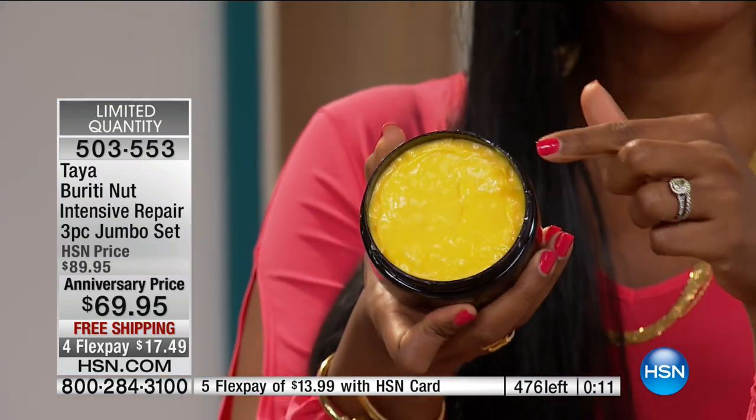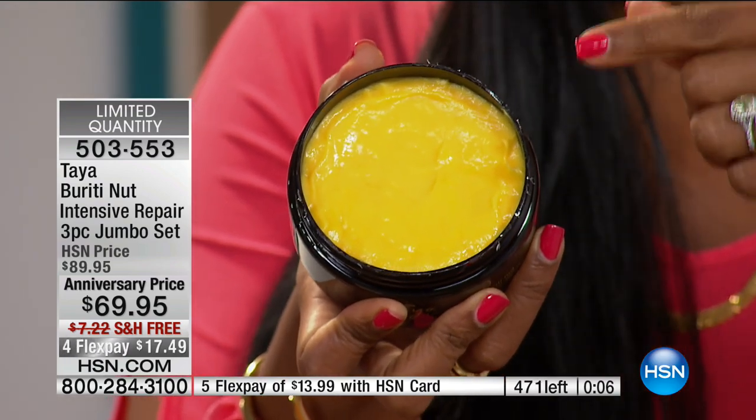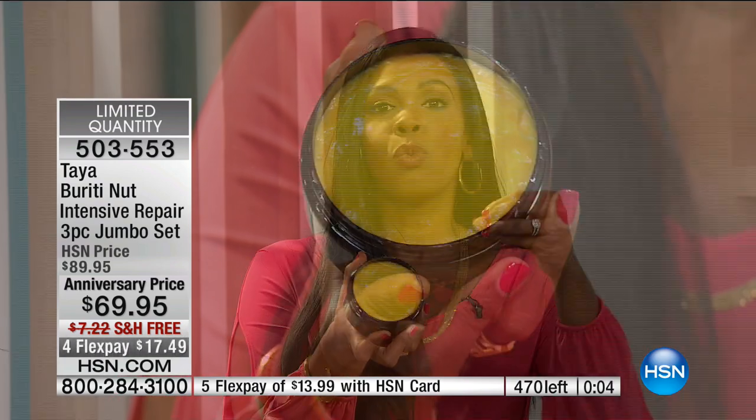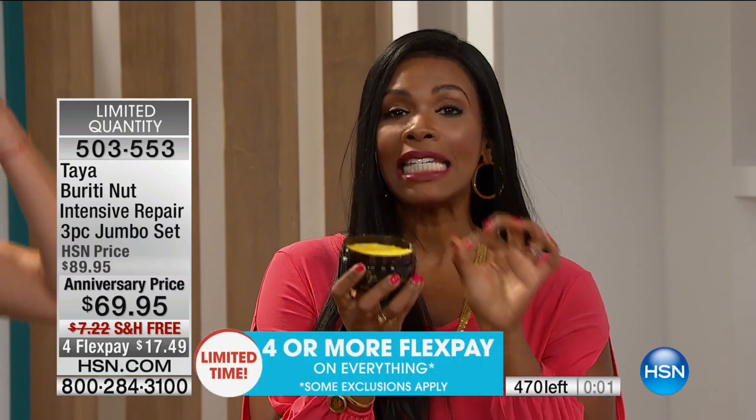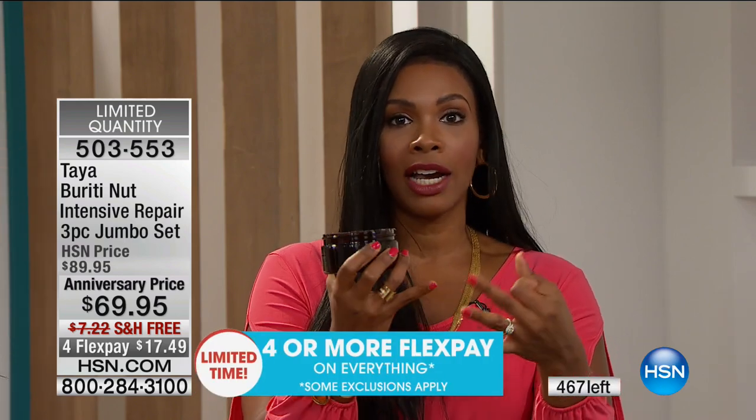That's what makes it different — you've never seen anything else like this. If you've never used a mask before, this is when you need that extra conditioning, particularly on the ends. If you color-treat your hair, if you use a curling iron or a blow dryer, or you're not as nice to your hair as you should be — for all of the things we do to our hair, brudinette is there to help repair it: brittle hair, frizzy hair, damaged hair.